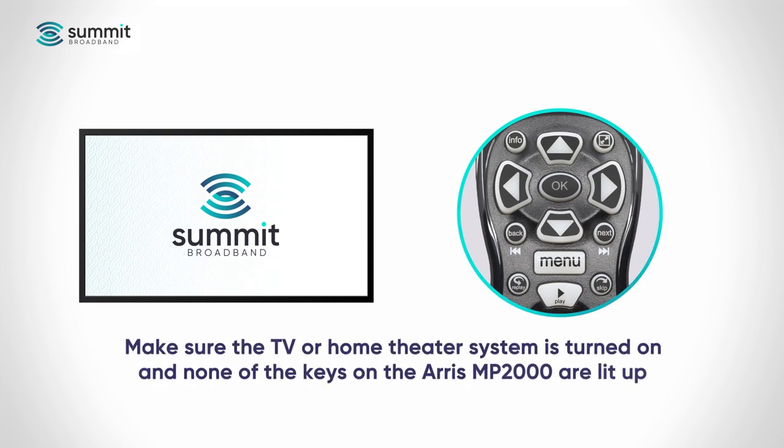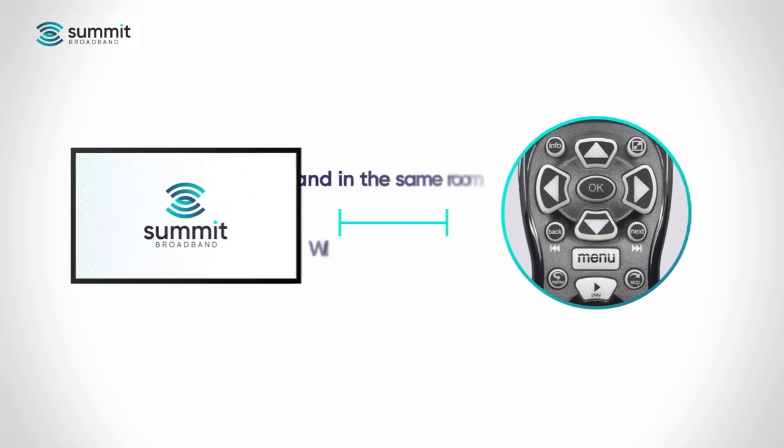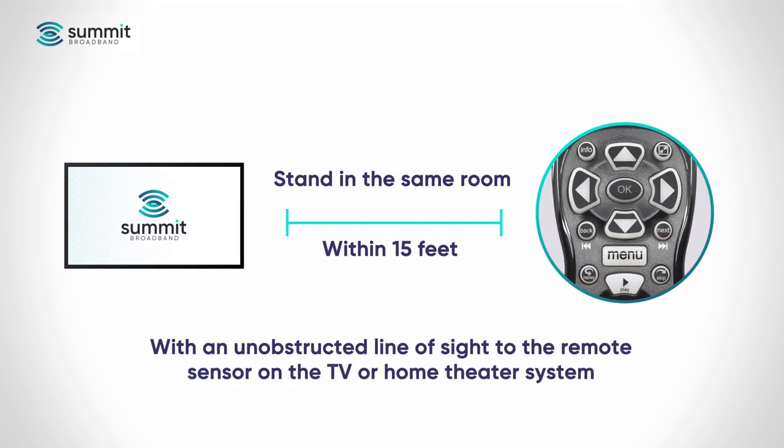Make sure the TV or home theater system you want to control is turned on, and be sure none of the keys on the ARIS MP2000 remote are lit up. Stand in the same room within 15 feet of the device you want paired with the remote, and be sure you have an unobstructed line of sight to the remote sensor on the TV or home theater system.